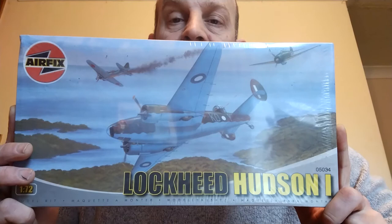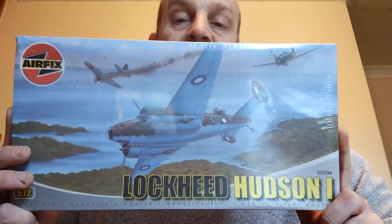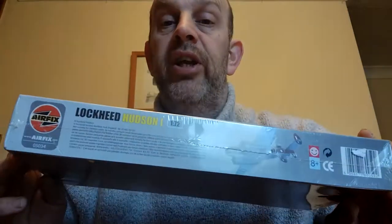This is an old kit from the 60s, but by the time this version came out a lot later, it was not only an old mould from the 60s - it was a worn-out old mould from the 60s. Anyway, this is boxed, sealed, and everything as new, so this is going to be my next project: the Lockheed Hudson Mark 1.